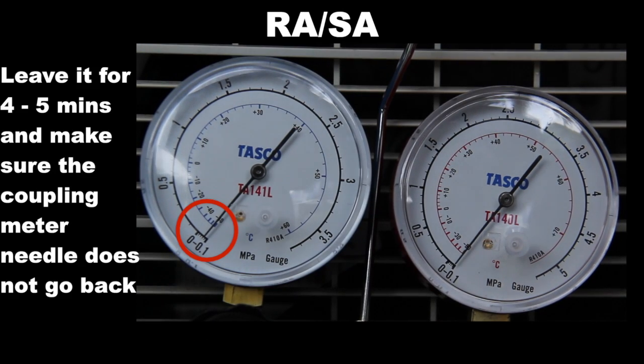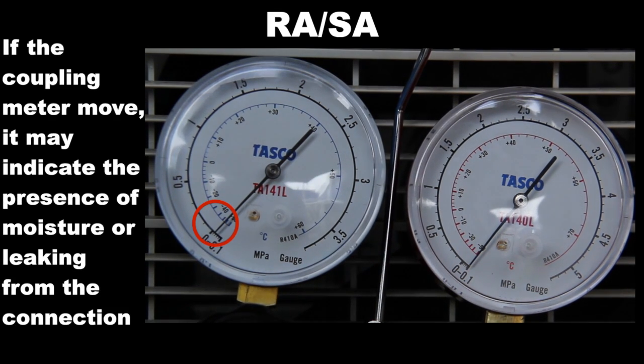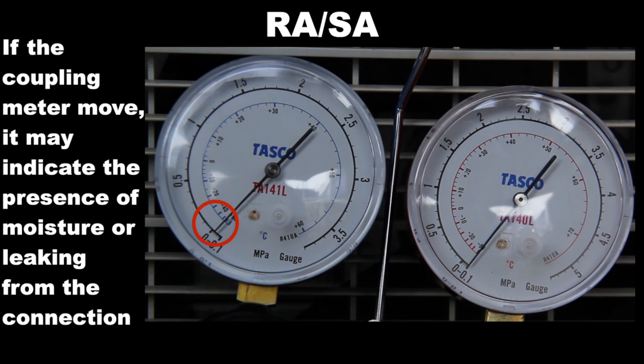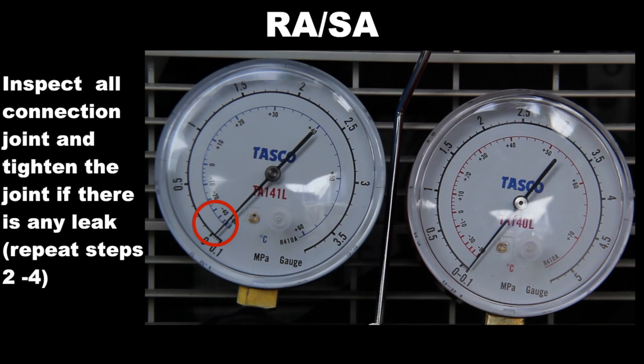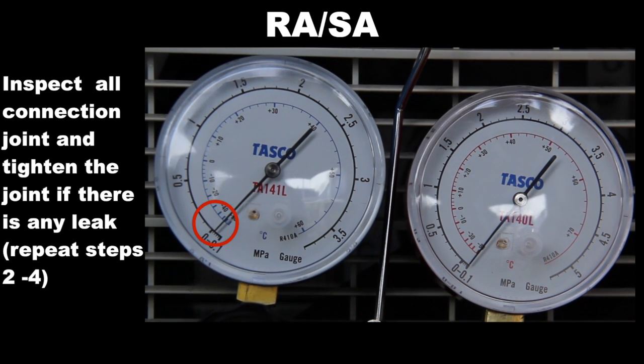Leave as it is for four to five minutes and make sure the coupling meter needle does not go back. If it goes back, this may indicate the presence of moisture or leaking from the connecting parts. Inspect all connection joints and tighten the joint. If there is a leak, repeat steps two to four.